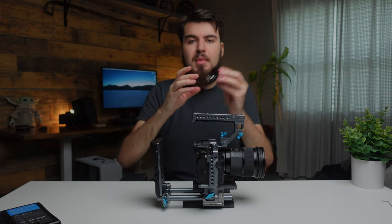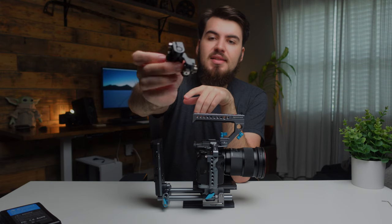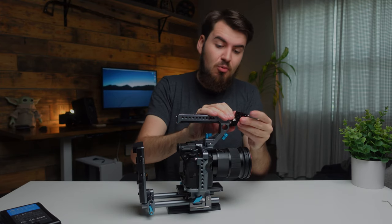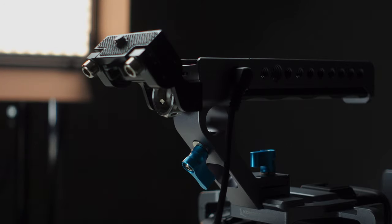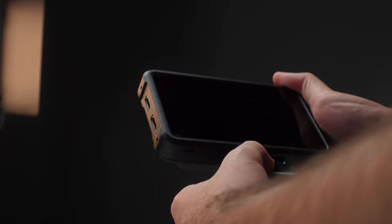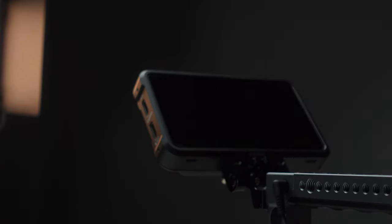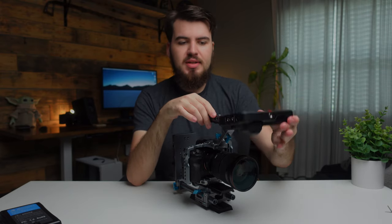Now let's attach our monitor. I have this monitor mount from SmallRig that I picked up a few months ago. The reason I like this is it has locating pins which fit right onto the top handle — it's just a rock-solid connection. Most monitor mounts I've used slipped, and that's the last thing you want when you're shooting. Now we can attach our Ninja 5 monitor. I threw on the dummy battery on the back, so we're powering it through the V-mount. This thing is really power hungry because it's a recorder with fans built in.